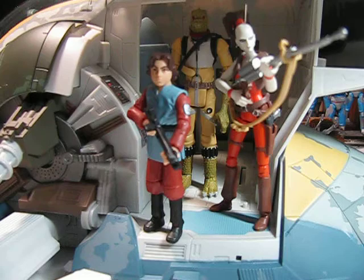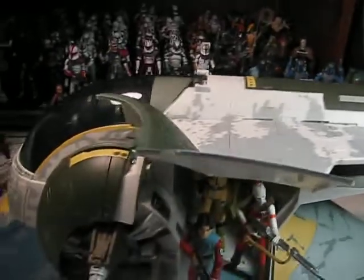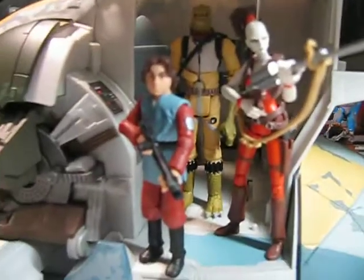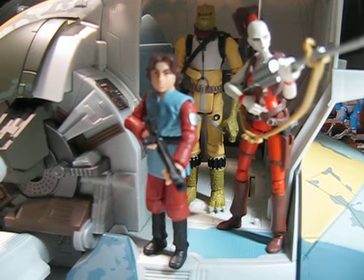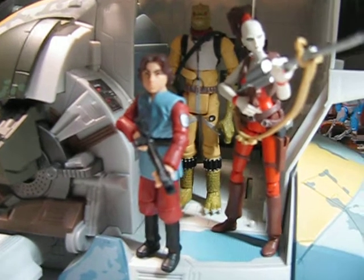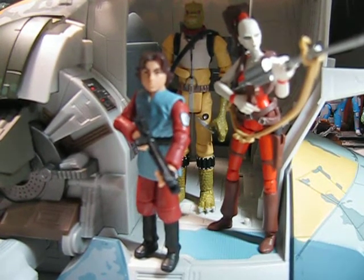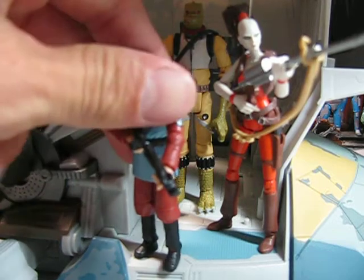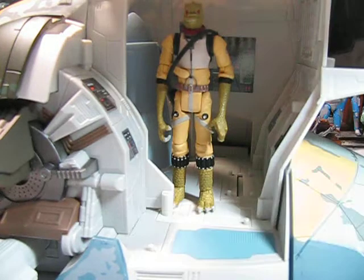On the side of the Slave I there is a big, huge spade door that opens up. There is basically a cargo area or operations area — I'm not exactly sure what it's supposed to be — on the side. What's really cool is that they put foot pegs in there so you can pose your action figures. I've got the crew of the Slave I: Boba Fett, R.S. Singh, and Bossk. They look great in there. The Slave I kind of works as a diorama in a way.